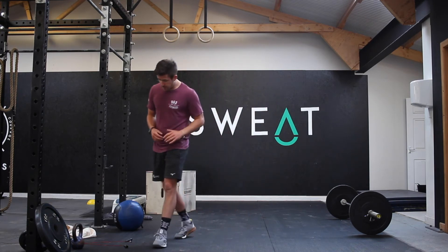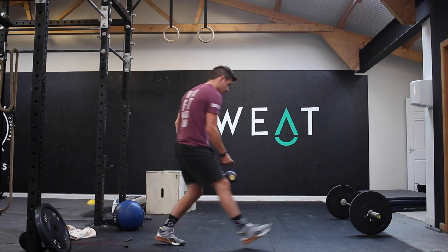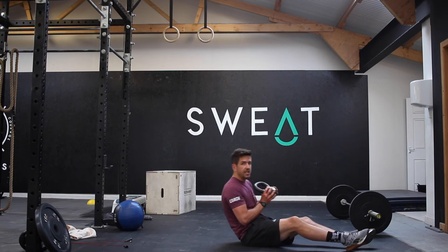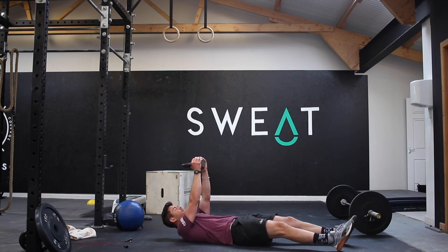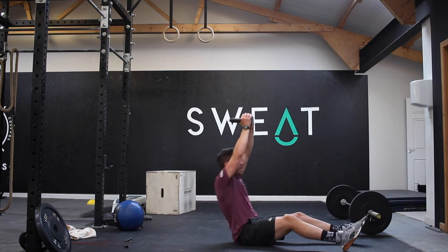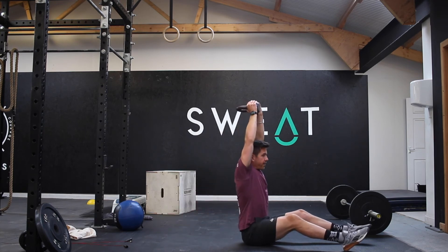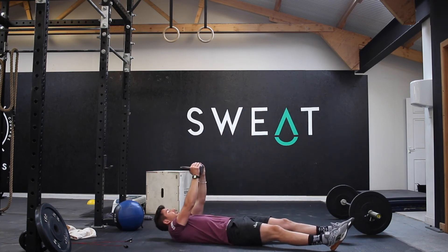So you've got overhead sit-ups and overhead lunges each leg. You're going to take that weight with you, go up to the top, come down, and drive up and back down.